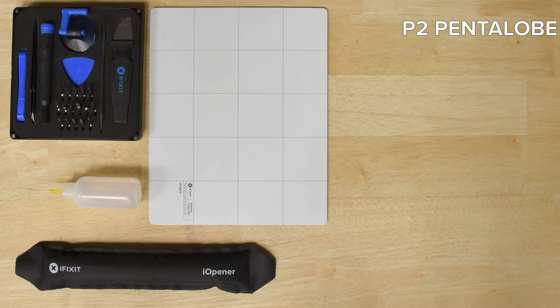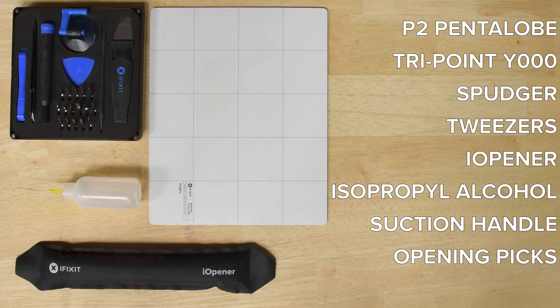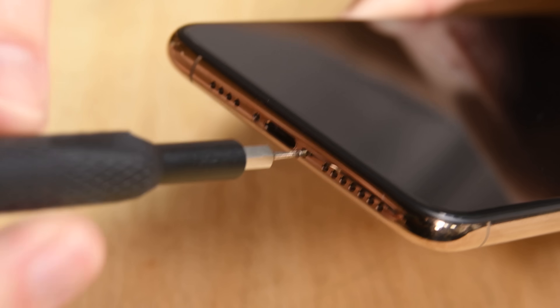For this repair you're going to need a P2 Pentalobe screwdriver, a tri-point Y000 driver, a spudger, tweezers, an iOpener, isopropyl alcohol, a suction handle, and opening picks. We also recommend using a magnetic mat to keep your screws organized and safe from rolling away. Start by removing the two Pentalobe screws at the bottom of the phone near the charging port.